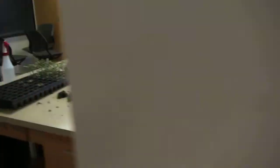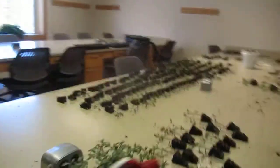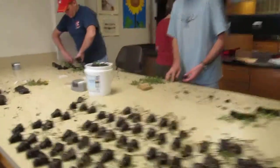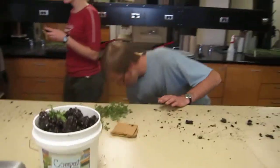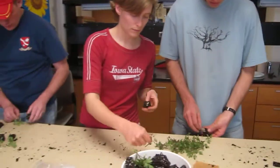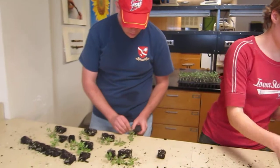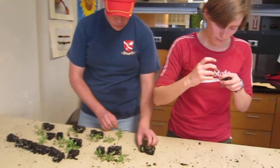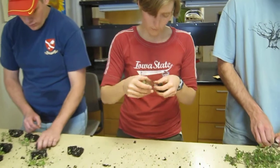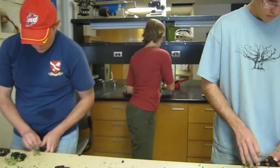So just an overview: this can be a process where you have two or three people lined up. You can see Dana cutting the scions, Ray is cutting the rootstocks, and the third person, Jen, is actually making sure the graft is done properly and moving them into the flats below.